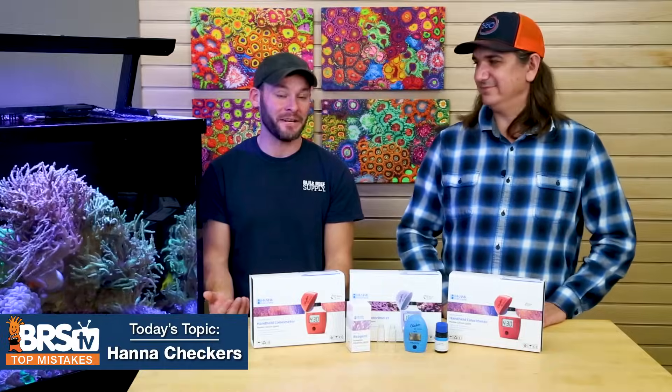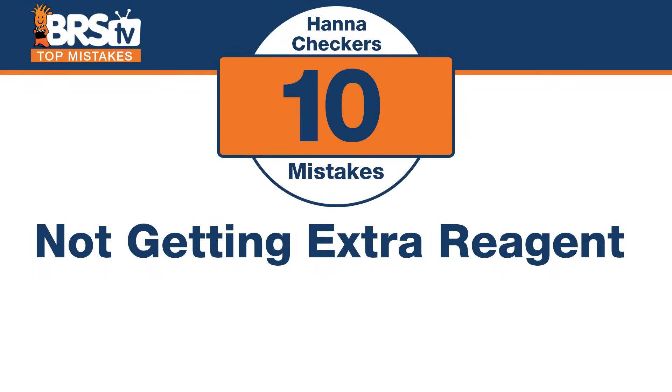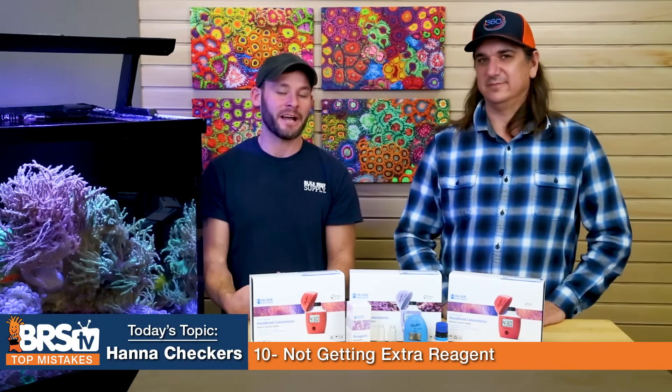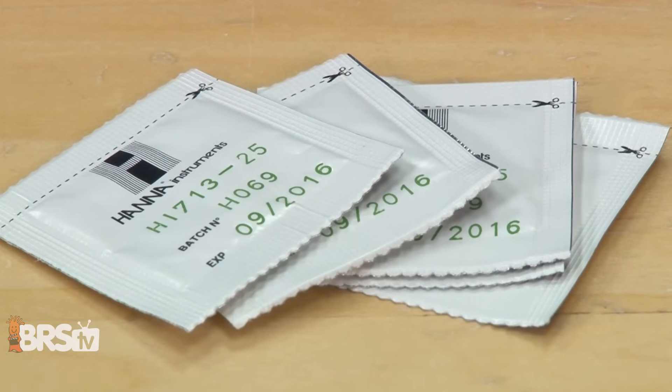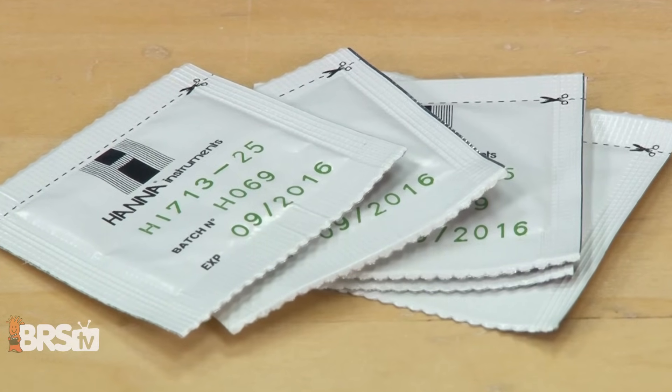Number ten: this will save you from being frustrated on day one. There's nothing worse than running out of reagent in the middle of a test. The mistake is not getting extra reagent when you buy the checker in the first place. With the phosphate checker it comes with about 10 pouches, but I'm not buying a $50 tool to only test 10 times. Go ahead and buy a pack of 25 more — you'll use it and you'll be thankful it's there.